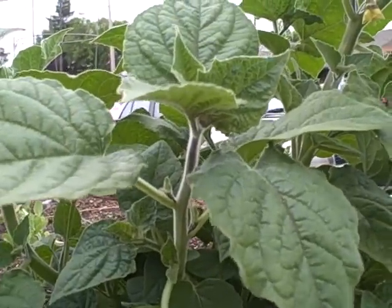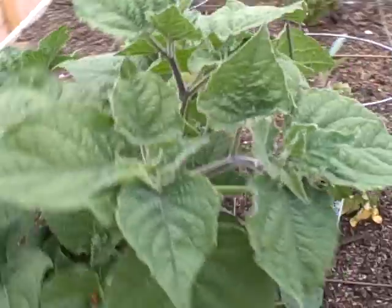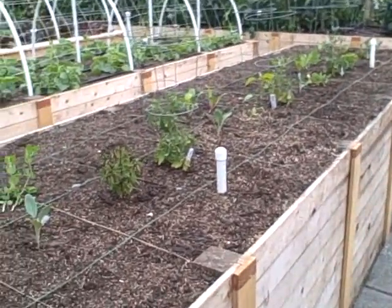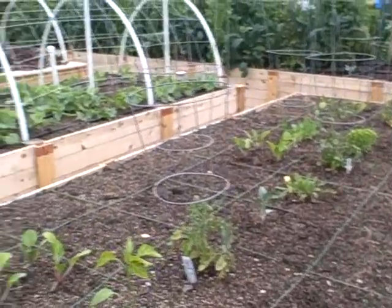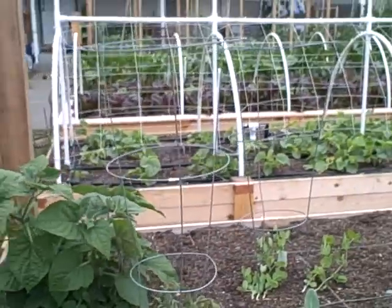It can actually take over and be kind of weedy if you don't control it too much. So that's the front bed, going square foot gardening style, as a demonstration to show people what I'm doing here. That'll be another episode here at growingyourgreens.com. Thank you so much — this is John Kohler, over and out.